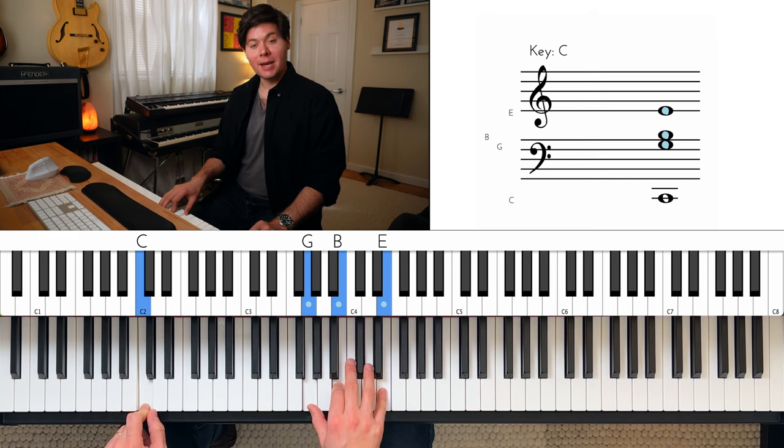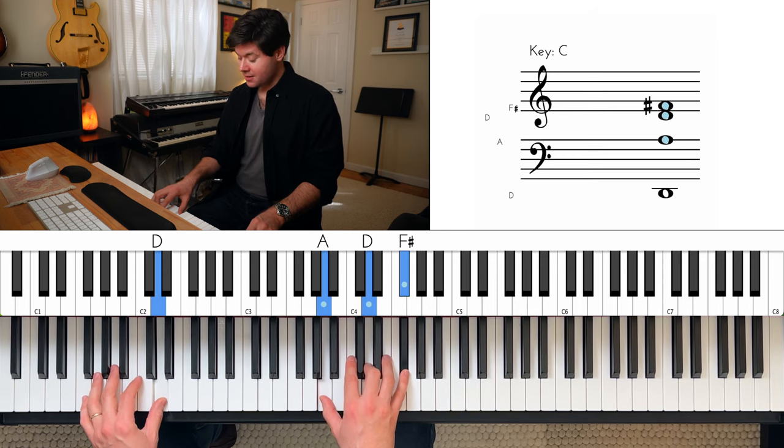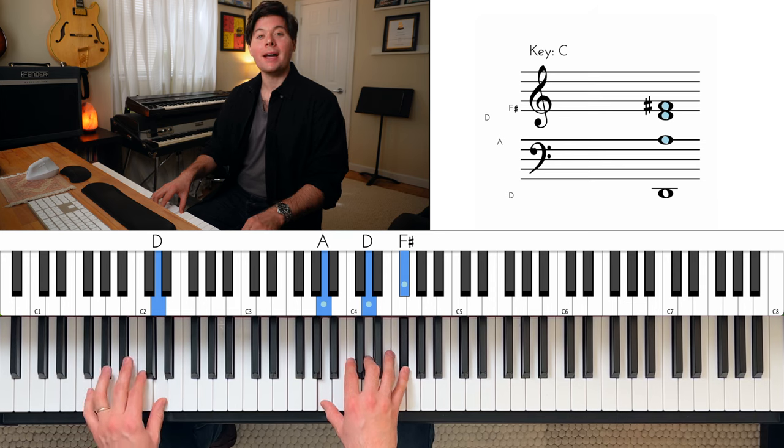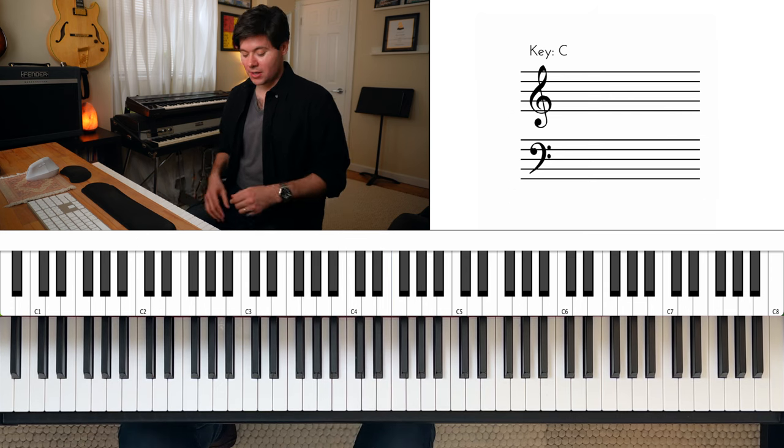Then we're going to migrate up to a D major chord, like this, which is D in the left hand and A, D, F sharp in the right hand. And then back to C major seven like that. So in total...